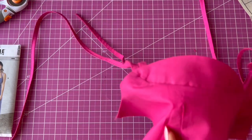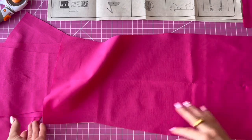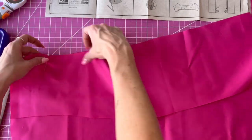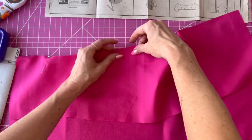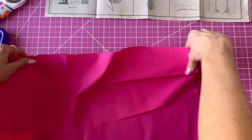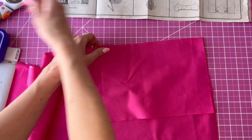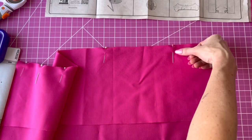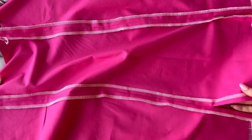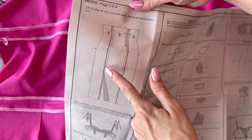Grab your skirt pieces — you'll have a center skirt and two side skirts for the front. Finish the edges either with a zigzag stitch or your overlocker before you sew them together. I forgot to finish the edges before sewing, so I did it afterwards — you can still do it, but it's easier before. Make sure when you sew it you leave the bottom open where the notch is — that'll be the slit. After you've sewed it, press open your seams. If you're making the longer skirt, sew it with one slit at the separate notch for View B.